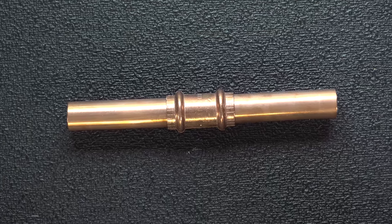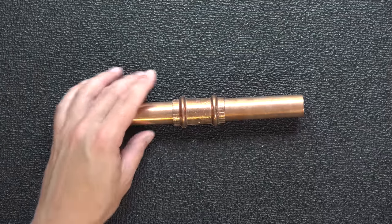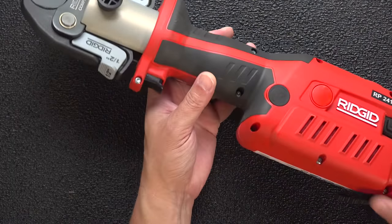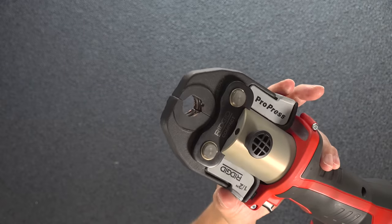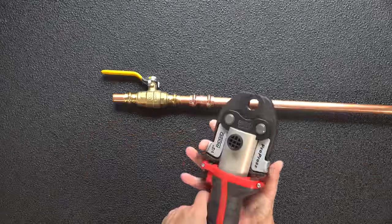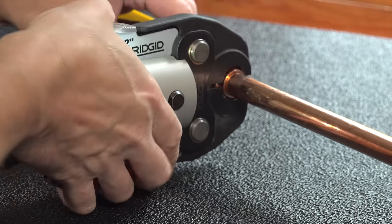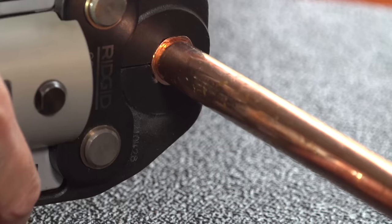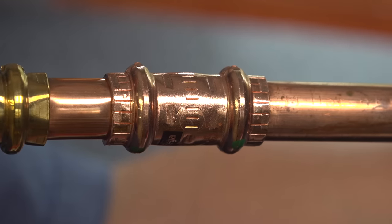Imagine being able to make a watertight connection using copper pipes without ever having to solder. Well you can if you use this. This is the ProPress tool and it's part of the ProPress system, but it's got just one problem. Last year I made a video that's now gotten over 10 million views where I said you'd never have to solder again if you use this system, and that angered a lot of people — because inside of these fittings is the Achilles heel.